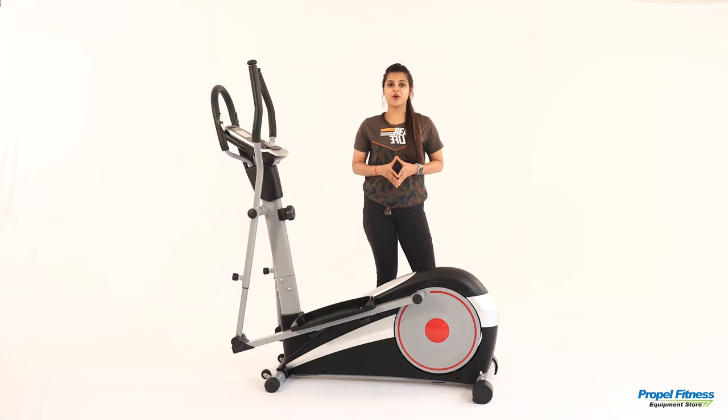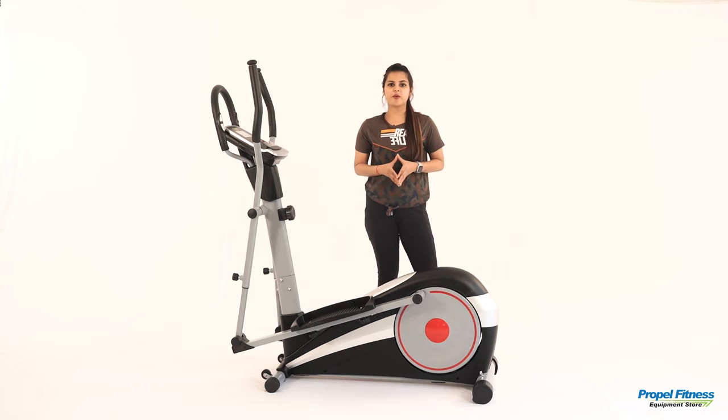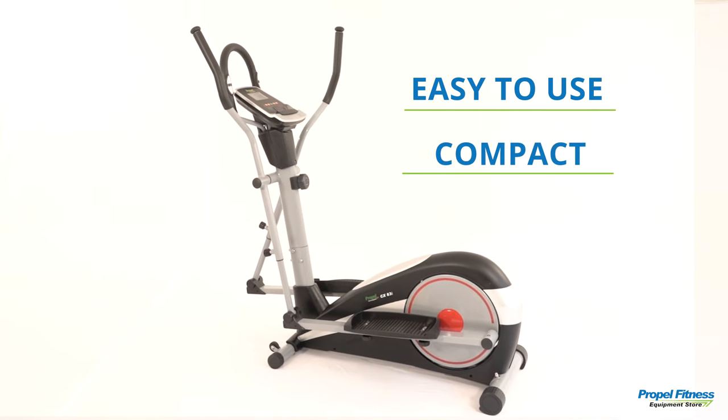Hi guys, I'm Nili and I'm here to talk about Fitness One's own brand Propel's new Cross Trainer, a premium home segment model. Being compact and easy to use, this is the perfect equipment for my home workout.